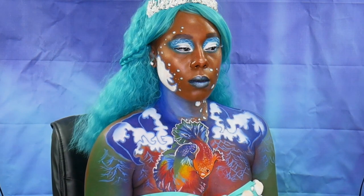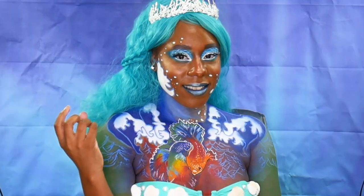Hey guys, welcome back to my channel. This is the Temptress of the Sea look that we'll be doing today.